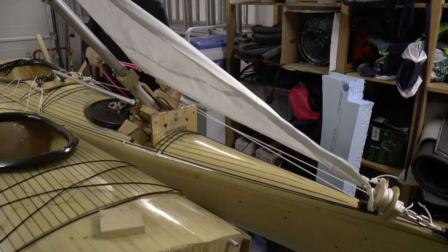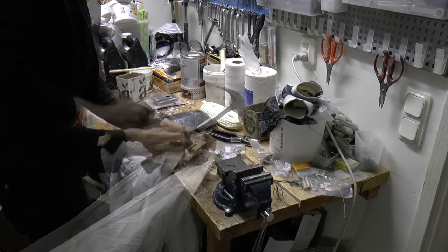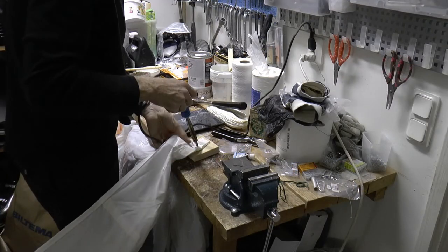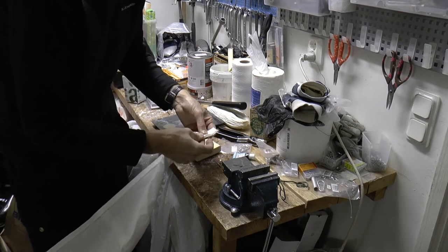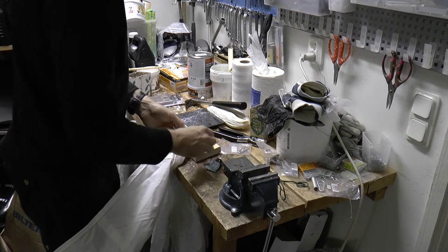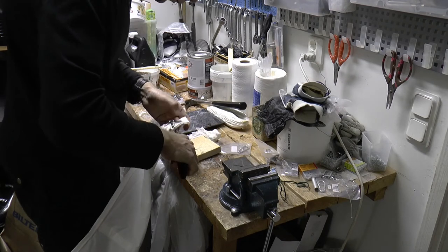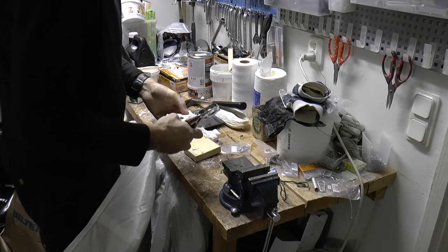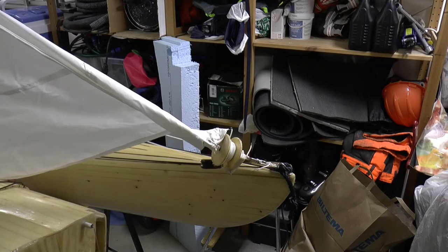In the sail head I will need a new eyelet for better rotation. The material is too thick to punch through, so instead I melt a new hole in the luff and put some glue on the new eyelet before pressing it in place. Now everything rotates better.